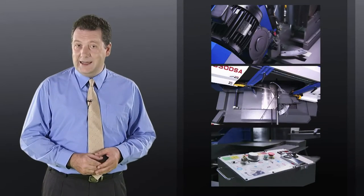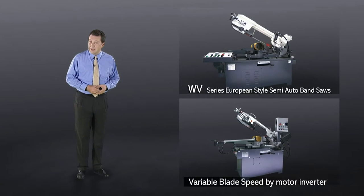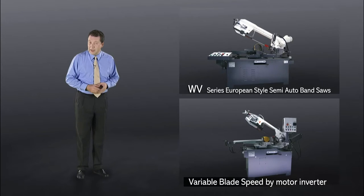If you're in the market for a medium-size heavy-duty bandsaw, the features you really need are a powerful blade motor, dual mitre cutting for versatility, and variable speed control to cover a range of material types.